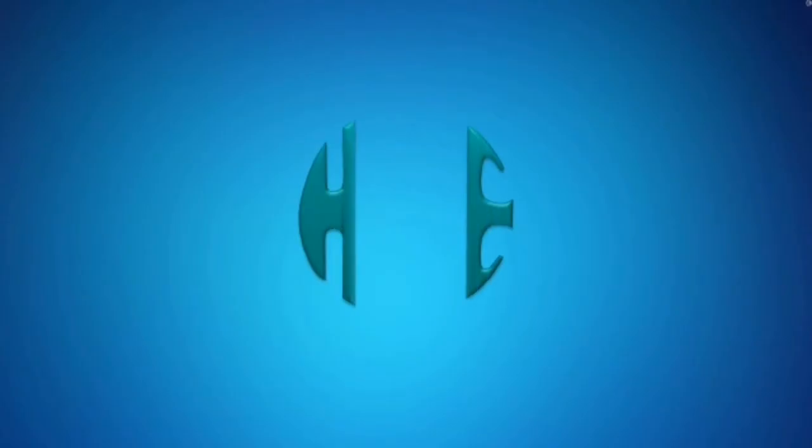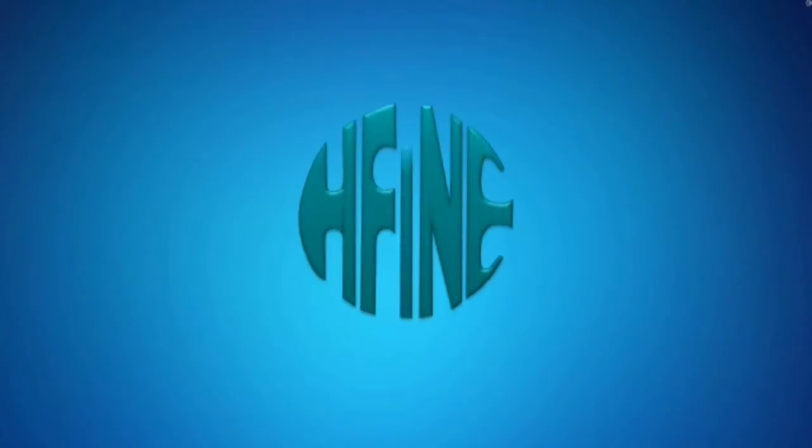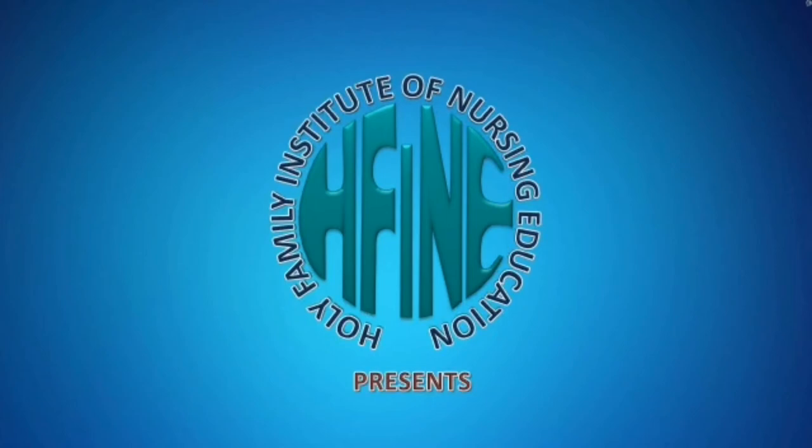Hello everyone. Today, the clinical instructors along with the students of Holy Family Institute of Nursing Education will demonstrate CVP monitoring.